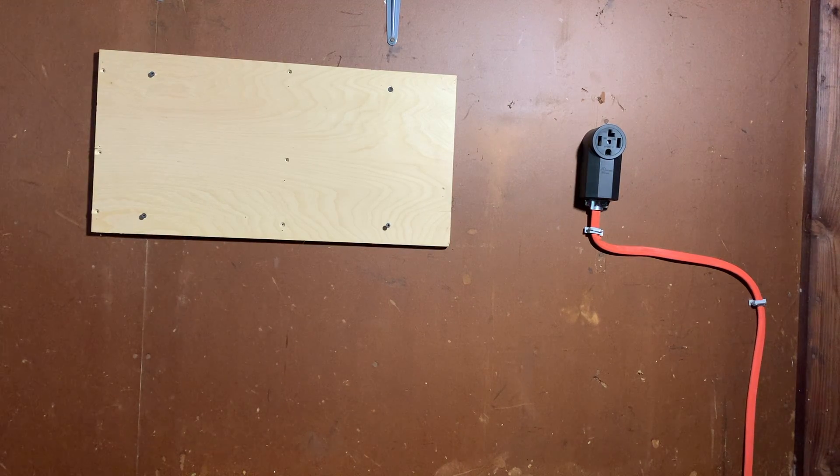The screws might have been a little too long, but they're in and they're supporting it. That's all I really care about right now because I've got no battery and I really don't want to reuse my level 1 charger tonight. We'll swap out those screws at another time — that'll be super simple to do.